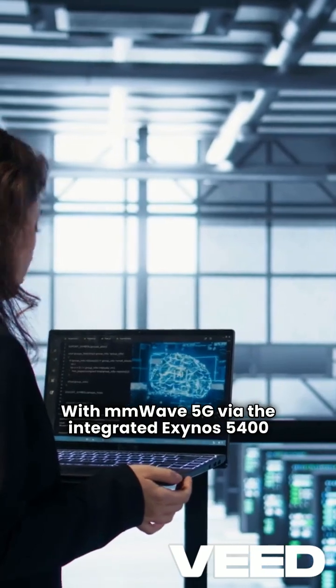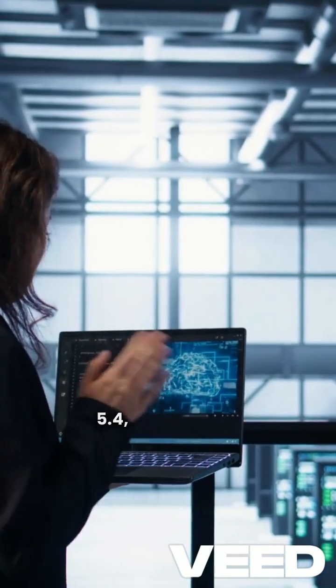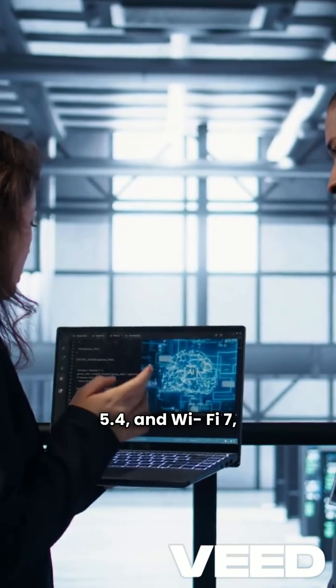With mmWave 5G via the integrated Exynos 5400 modem, Bluetooth 5.0, and Wi-Fi 7, it's packed with features.